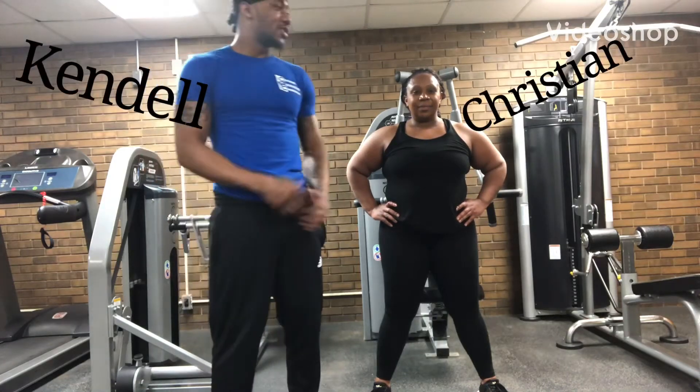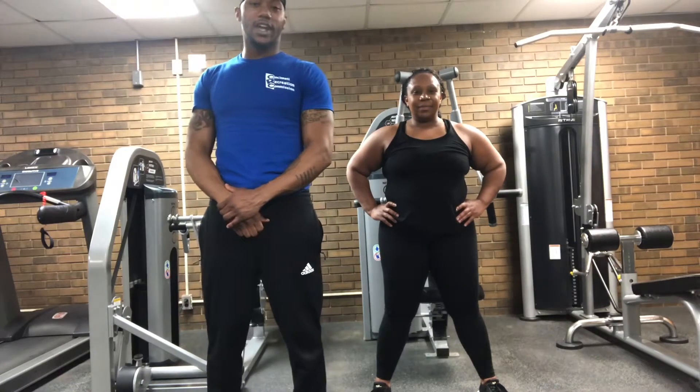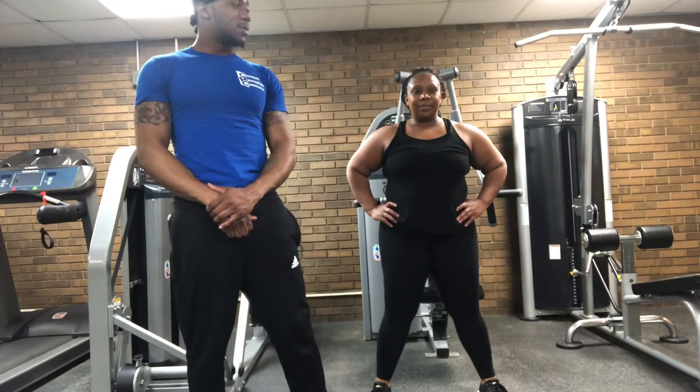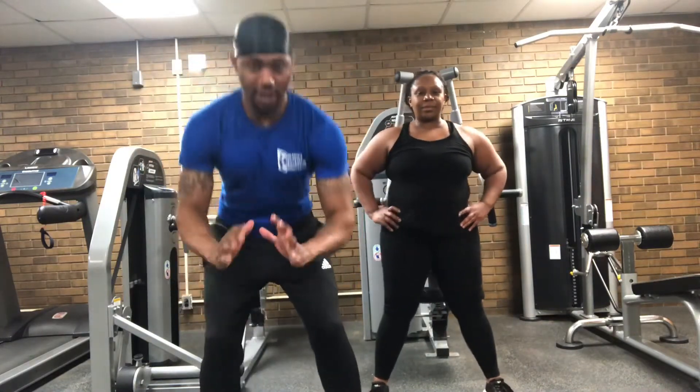Hi, I am Kendall and this is Christian. We're from CRC and we'll be doing some workouts with you today. So the first thing we'll be doing are jump squats. For the jump squat, you get down low.